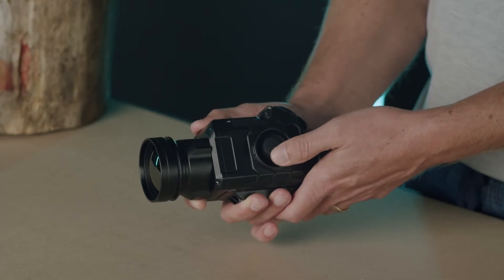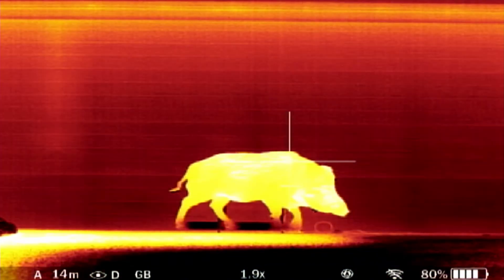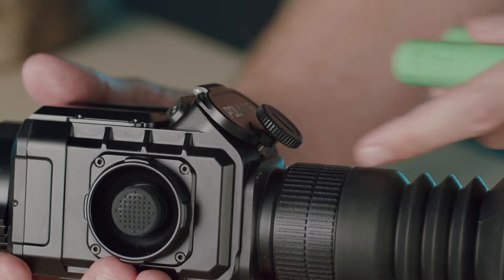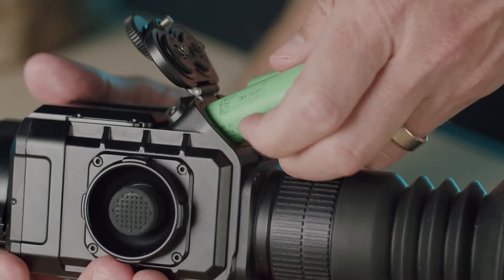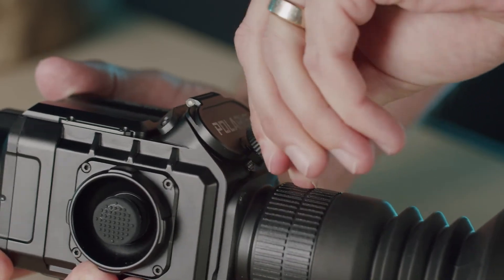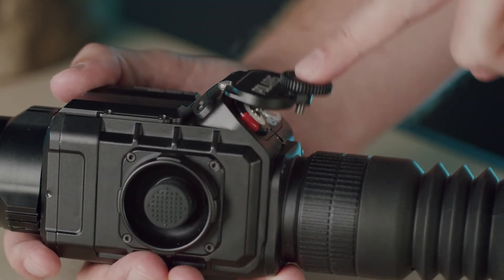A short press up will cycle through the six colour palettes. You can see the colour palette, magnification and other settings such as the zeroing profile and battery life on the status bar in the lower part of the display. The sight takes two off-the-shelf 18650 rechargeable batteries and will run up to eight hours. It is important to use batteries that are shorter than 66mm. Please do not use excessive force trying to close the battery compartment — it will close easily with batteries that are the right length.